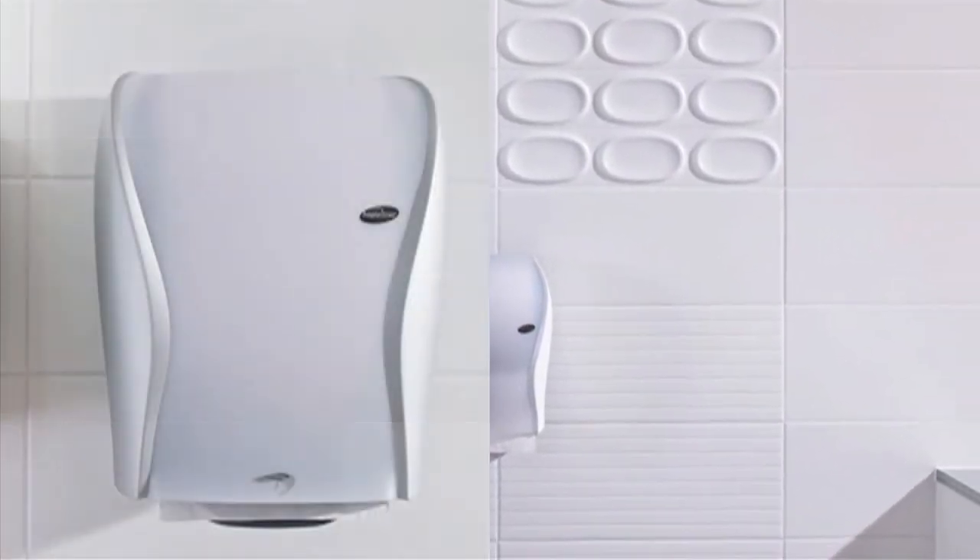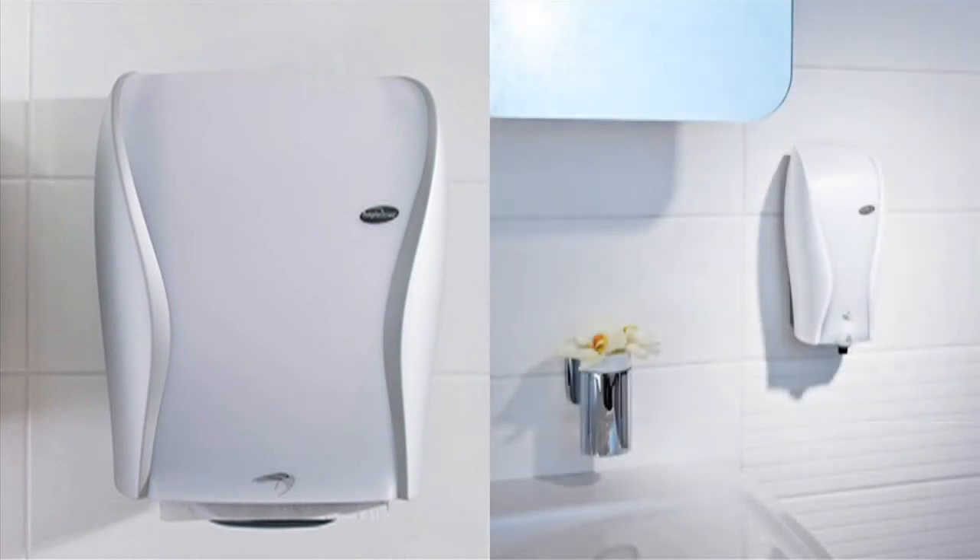The new Xibu Sense Towel is available in different looks to fit perfectly in any washroom.